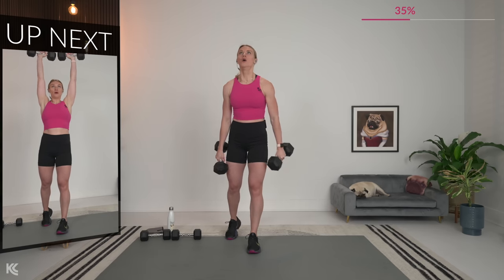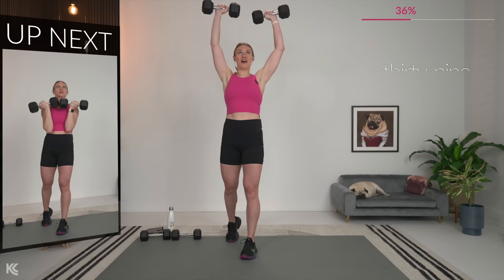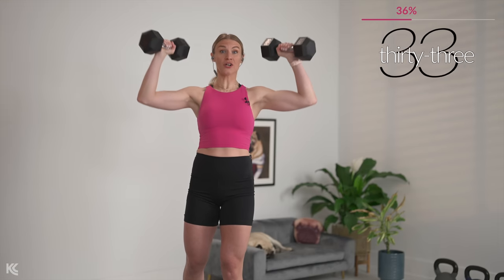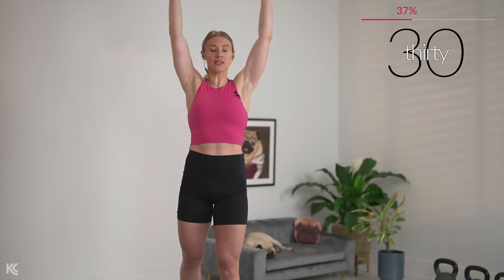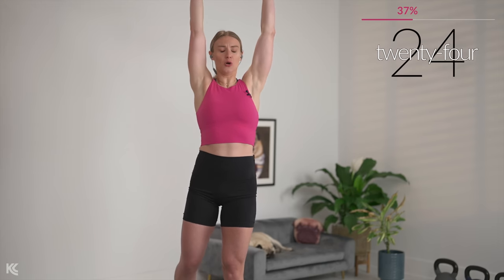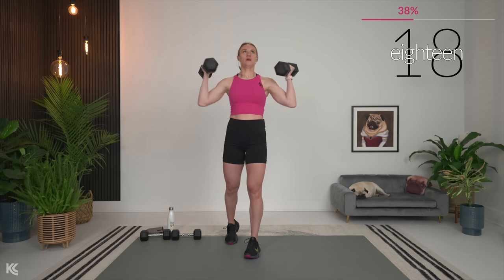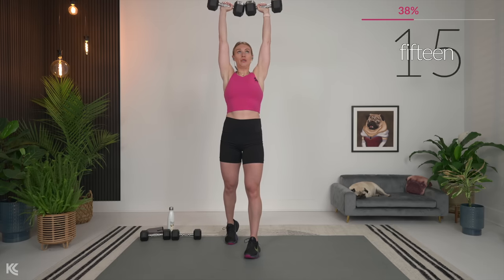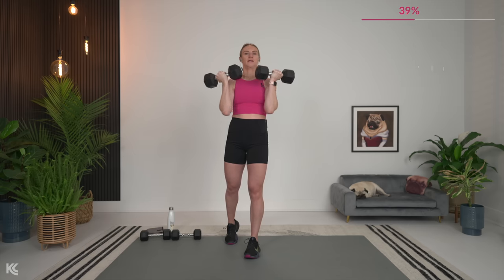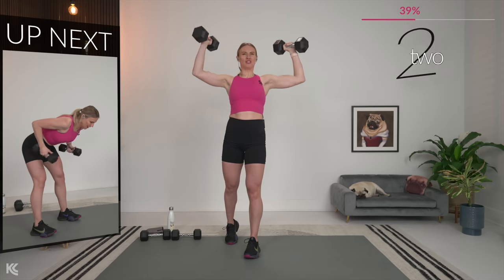Arnold press. Make sure with this that those wrists are staying nice and straight. Think about punching the ceiling, but keeping those arms nice and strong. Exhale right here as you push. We're going to hit triceps next.